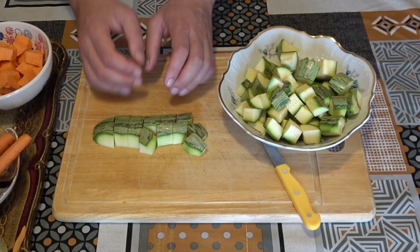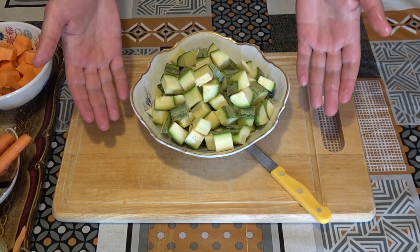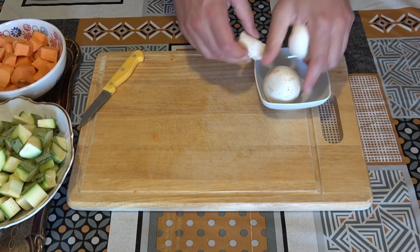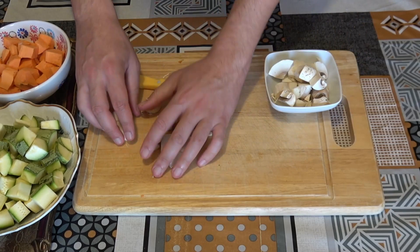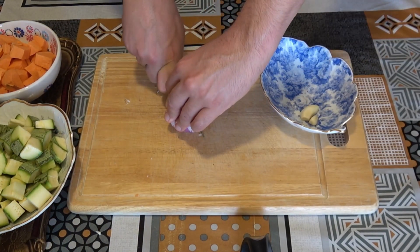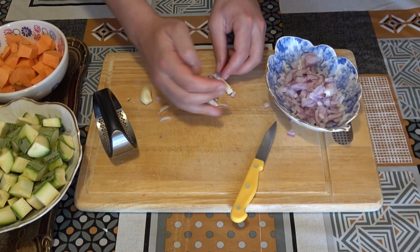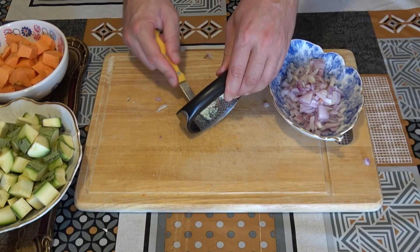Next up, prepare the zucchini — chop them into cubes just like this. Once you've chopped them all, add them to a separate bowl. Next up we've got the carrots, same procedure. Then we've got the mushrooms. On to the next item — we've got the onions and we have to dice them into very small cubes. Then we have to crush the garlic with a garlic crusher. You can use any type of garlic crusher; it all does the same thing.